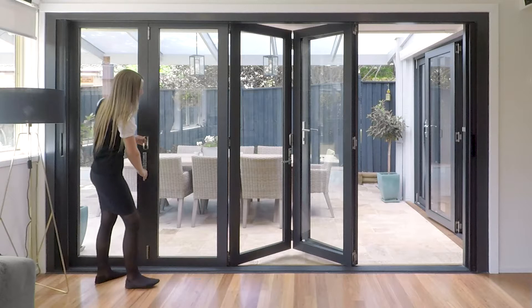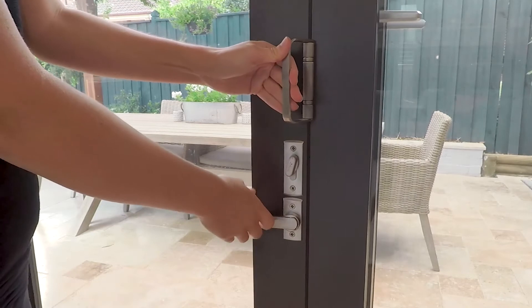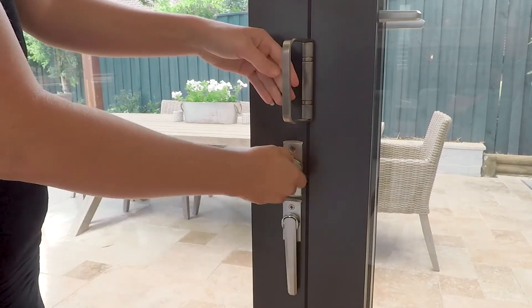The Carinya Select bifold comes in either top or bottom rolling. Top rolling is most often used in new builds, while bottom rolling is ideal for retrofit.